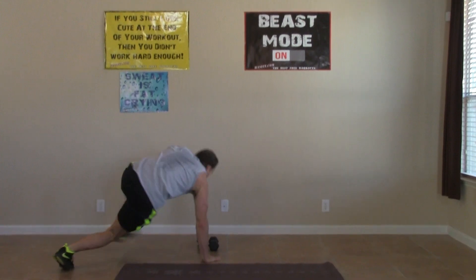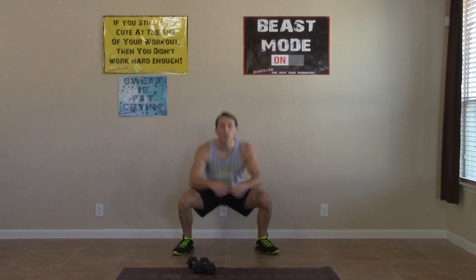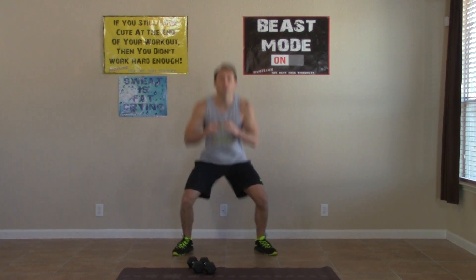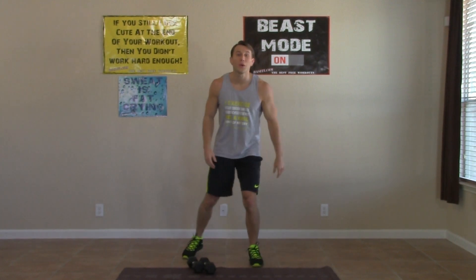Up on our feet. Moving on to our lateral drops — feet start together. Jump out and drop down, over and over again. You should really feel this one working your glutes as well as your inner thighs. Making sure to breathe. 30 seconds straight of this one, we're more than halfway done. Now if you're familiar with the movement, you should be picking up the pace. Three, two, one, zero. Halfway done with the workout.